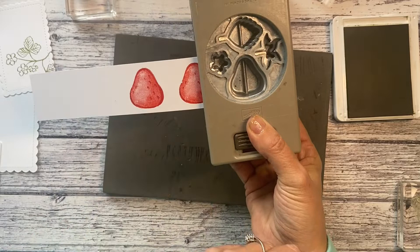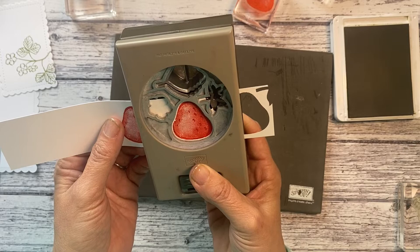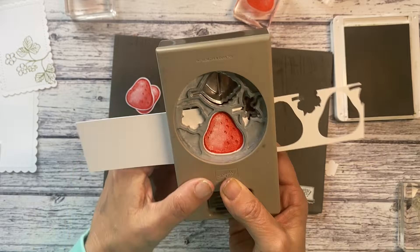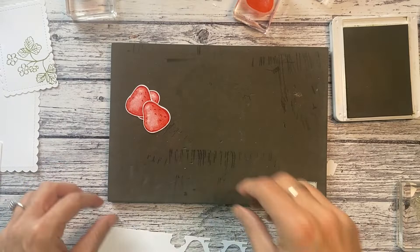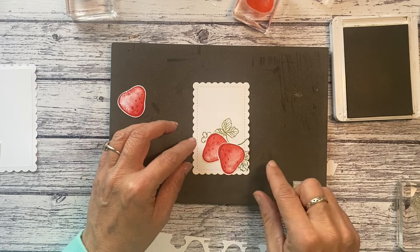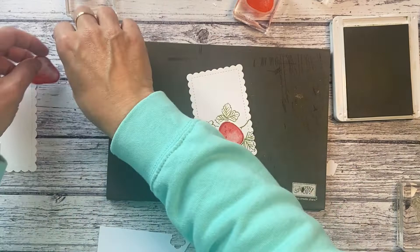Punch that out. We've got three lovely strawberries there. I think maybe I only need one on the front there because it just covers up the vine — if not, we'll use the others for the inside.